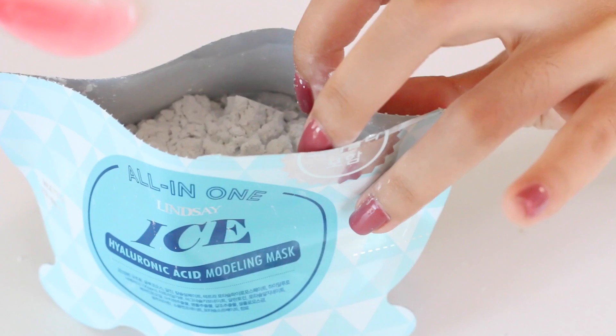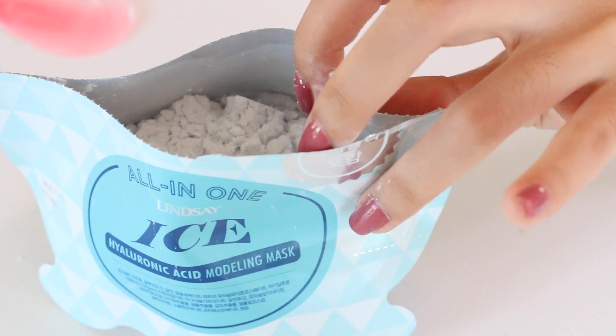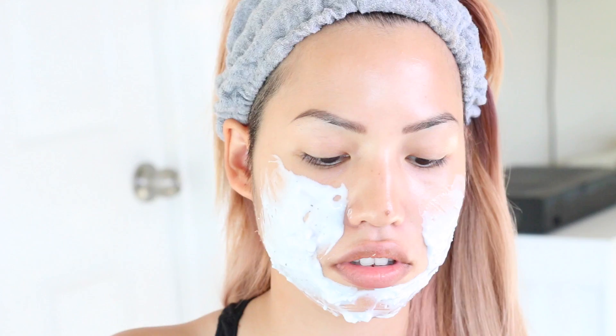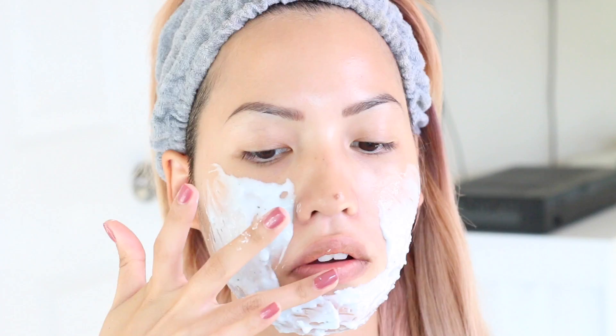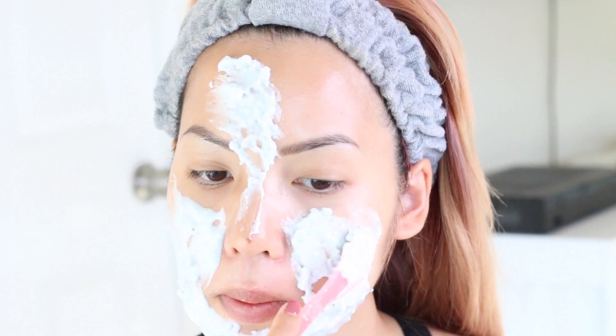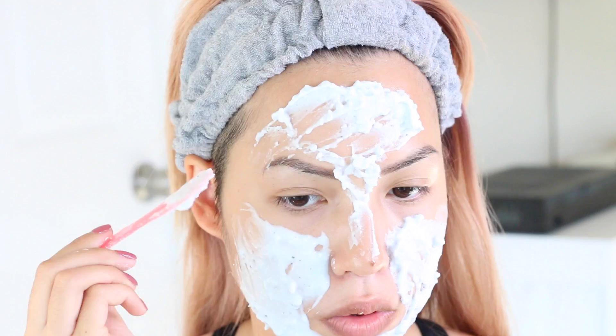You mix the mask into a liquidy gel consistency — it says to make it into a thick gummy texture. I tried to get it as smooth as possible to apply a little easier, but not so watery that it drips off my face. The spatula is a flat spoon shape. I would suggest working very fast with this mask because it dries super fast, and as it dries it gets clumpier and harder to spread. My camera had lighting issues and I had to wait about 30 seconds while the mask was hardening up, so by the time I got to my forehead it was much harder to spread.